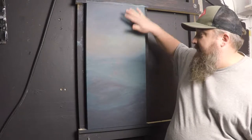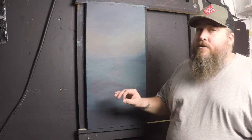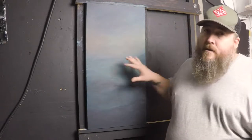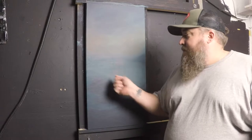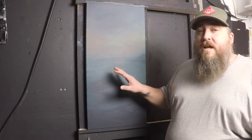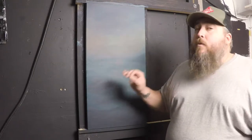So this painting here — I did this gradient with some waves starting to build and I really like how it turned out, but I want to add a boat here in the middle. I didn't want to sketch in the boat and mess up the background, so what I do is this chalk transfer technique. I'm able to transfer the drawing exactly where I want it to be, and that way the background doesn't get messed up.